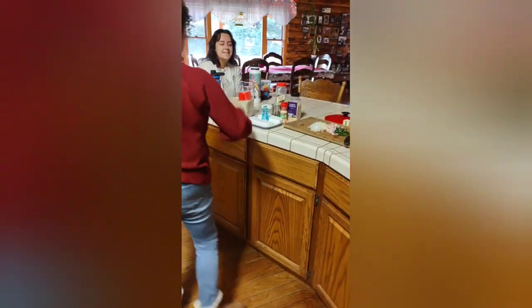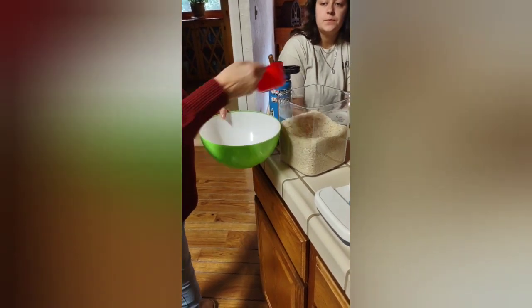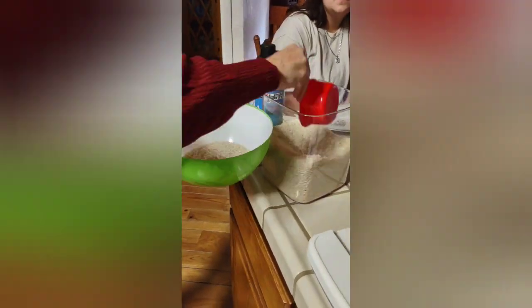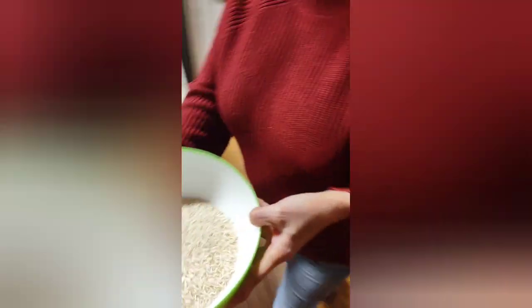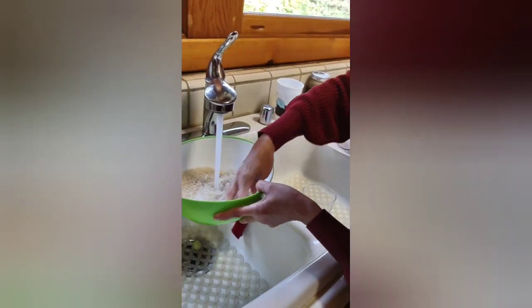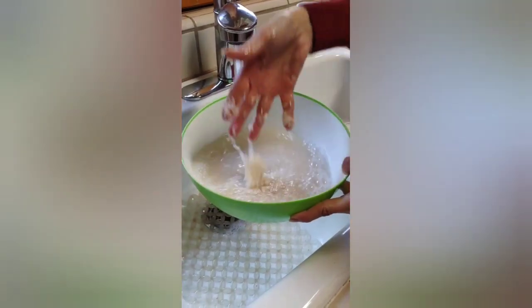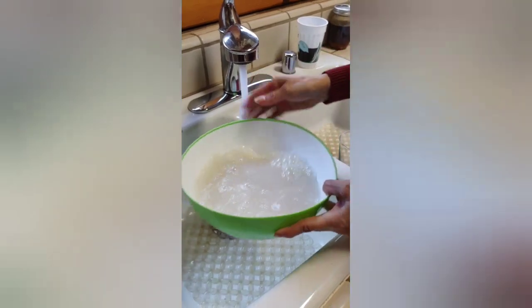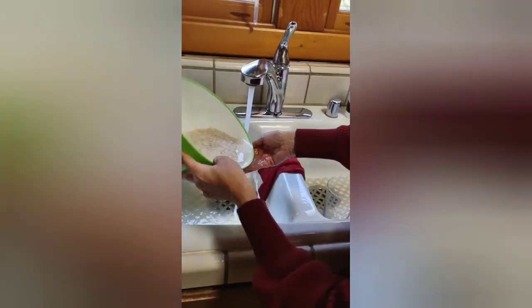Rinse the rice because it's starchy. We're making a big serving today, so that's going to be three cups of rice. You add water to rinse — see how the water turns white? That's the starch. You don't want that, so you rinse it a couple of times.